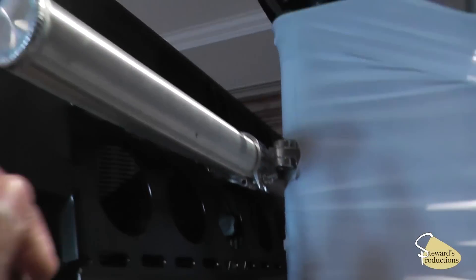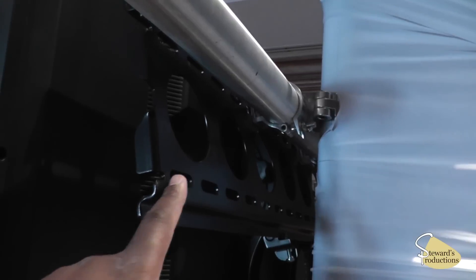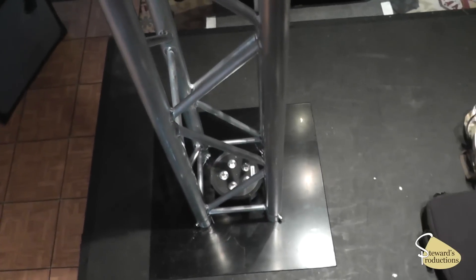Here's the bracket that's holding the TV to the trussing. This is the television tilt mount bracket — we got it tilted forward so it sits straight. We'll get it all tidied up here and I'll show you these Mega Tri-Pars in action.